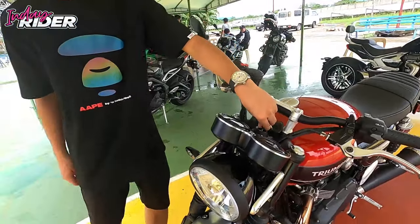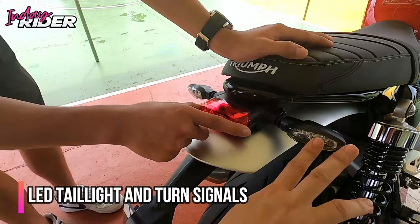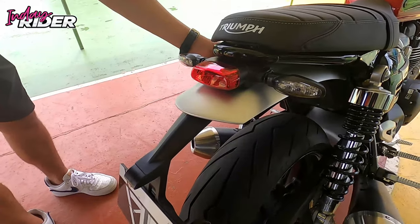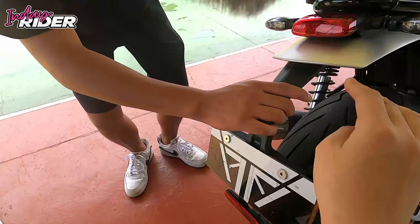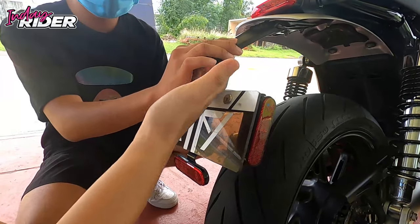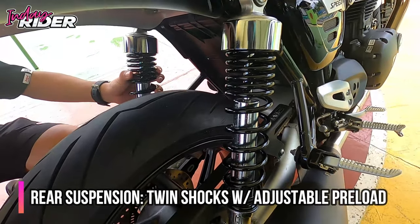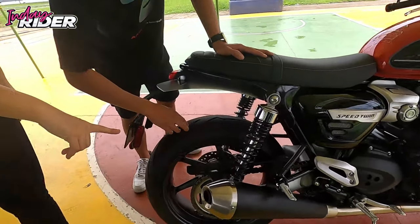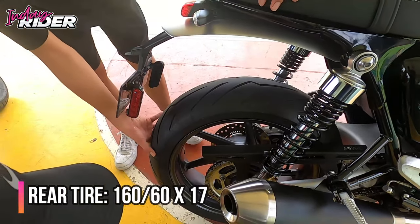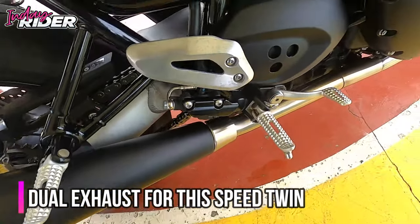So this is a modern classic bike. At the back, you have the brake light, and you can see the beautiful aluminum mudguard — ang ganda! The attention to detail at Triumph is really over the top. There's also a small Triumph logo on the mudguard, and it has a light too. The rear suspension is dual shocks, preload adjustable. The rear tire is 160 section, and there's a dual full exhaust — we'll give you a sound check later.